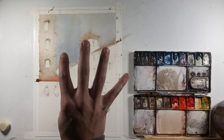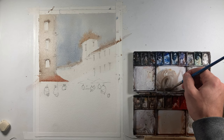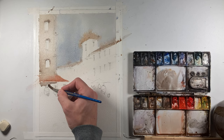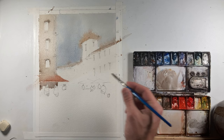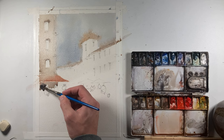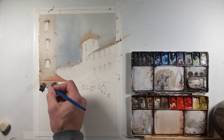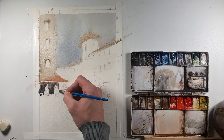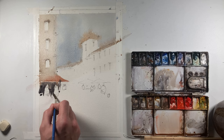This roof line needs to be much lighter as it's in the distance — I want to be able to push that back. You've got to have less and less detail as you work your way back. It's really the only way to get that sense of depth in your painting. Later on I'm going to be adding some shadows under this awning, so I'm going to darken it up here and paint around these figures.